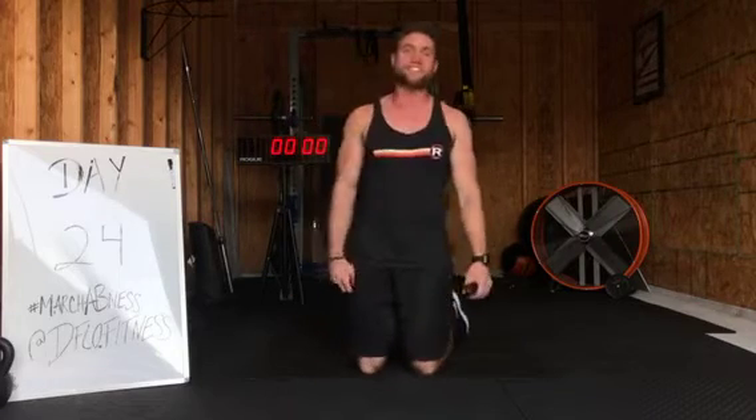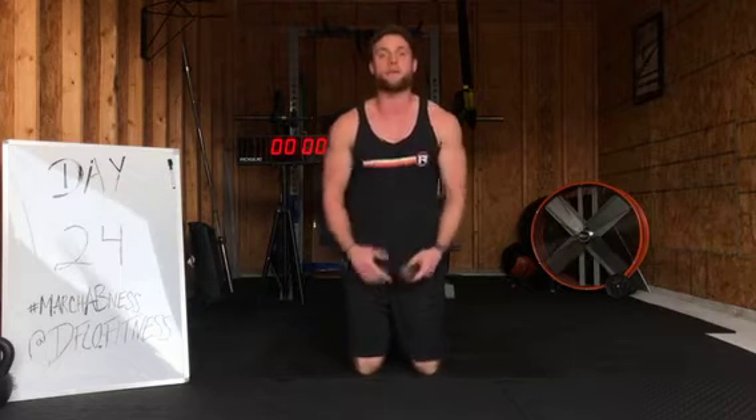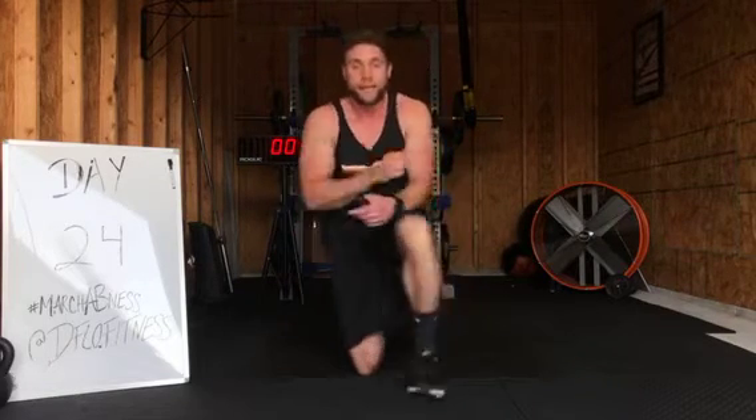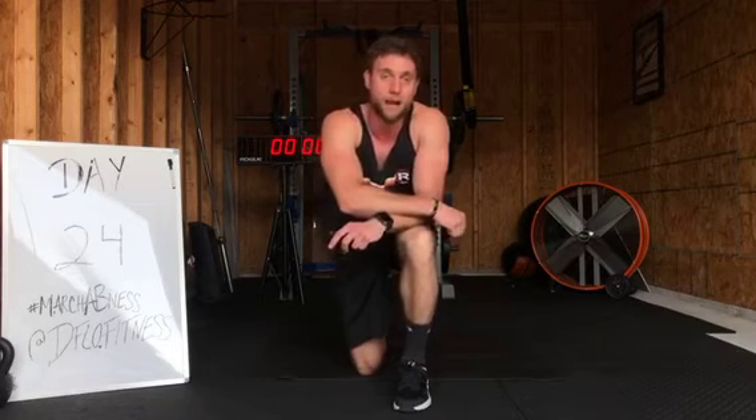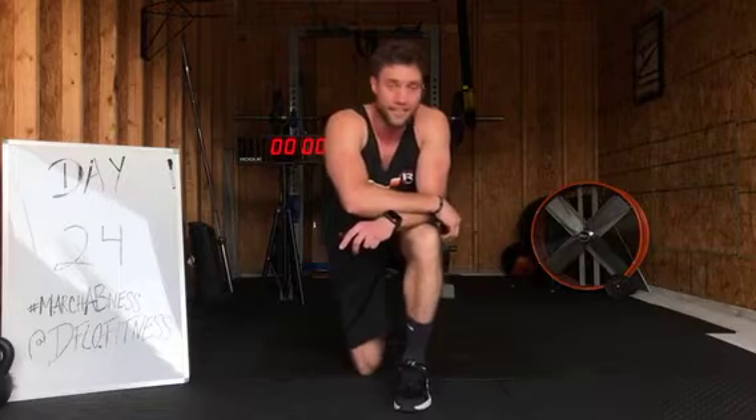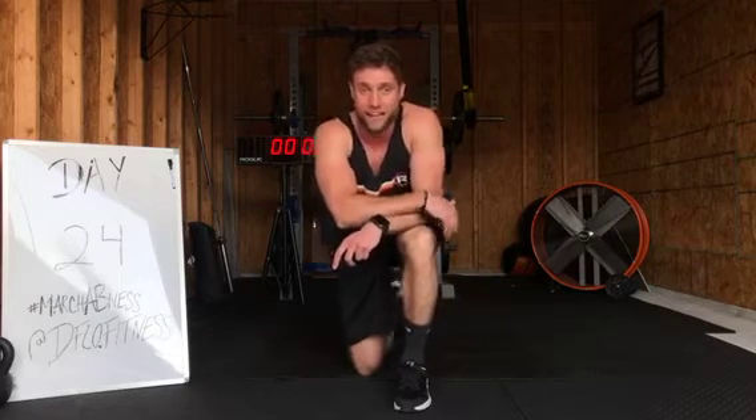I hope y'all are stoked for this. It's going to be two exercises. We're going to start with jackknives and then we're going to go to a boat hold for our rest exercise. Tabatas consist of 20 seconds of work, 10 seconds of rest, 8 rounds total. Our rest is boat hold, our work is jackknives. Let's go over it.